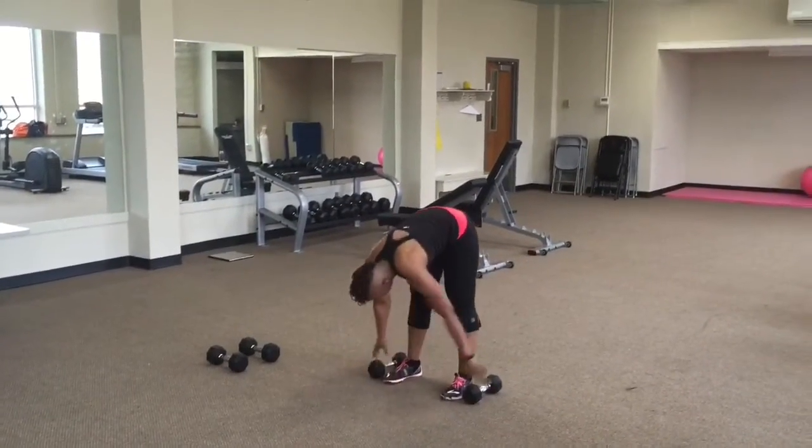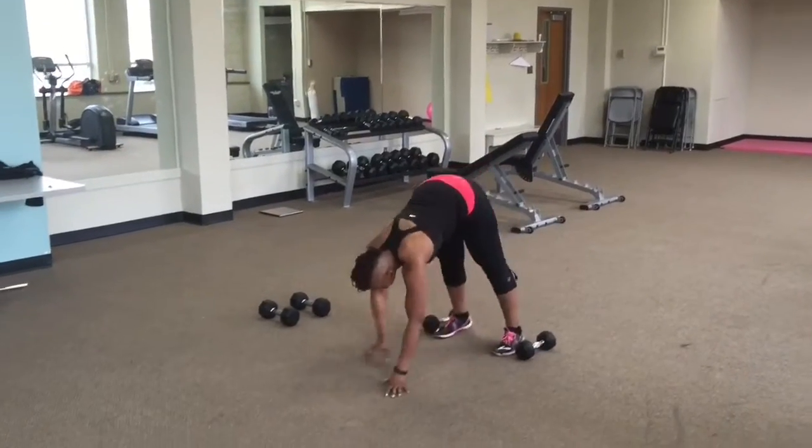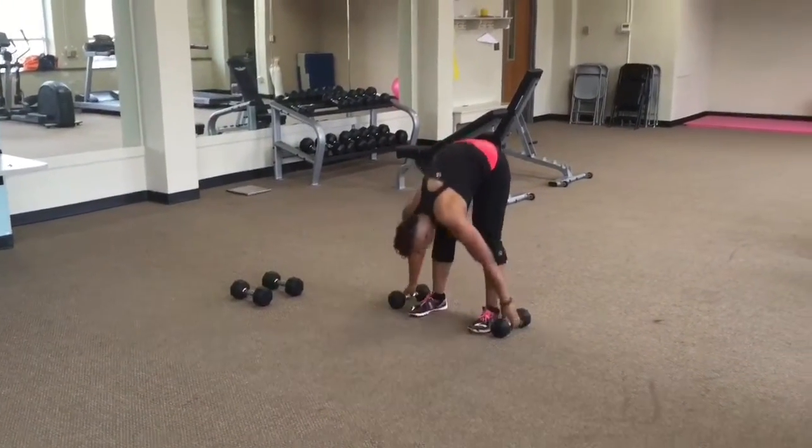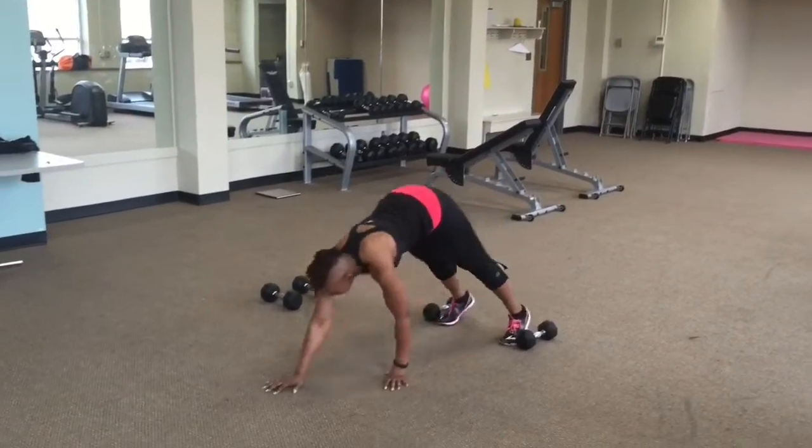Core is engaged. You can lose the dumbbells if you need to — do your best. You're gonna hear your buzzer shortly for a slight break. Keep breathing.